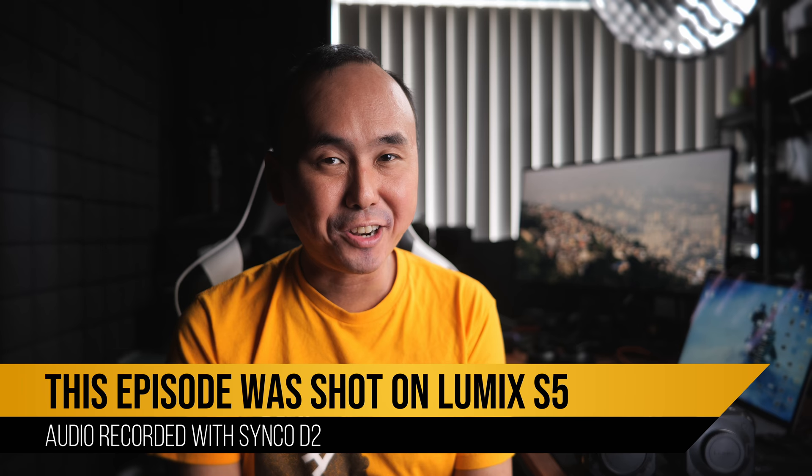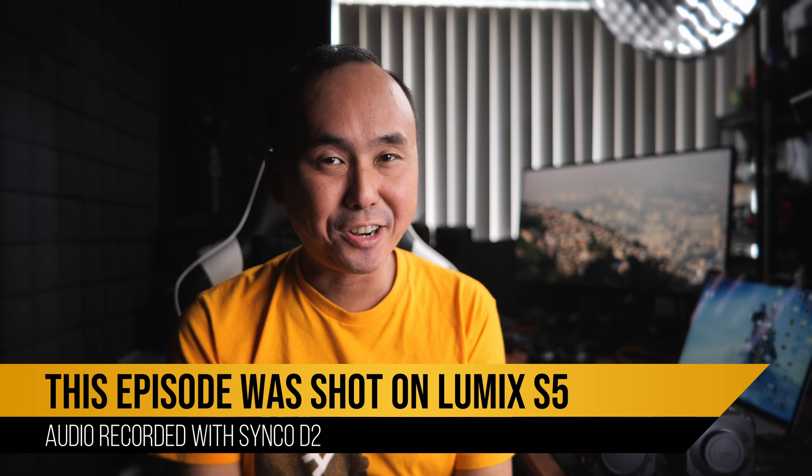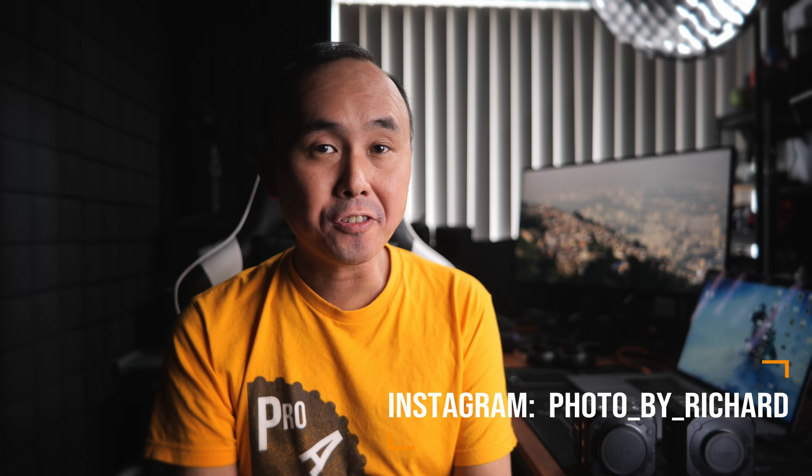Kia ora, good morning everyone. Rijuan here. Welcome back to the channel. Today we are going to have a look at the Lumix BS1H from Panasonic.